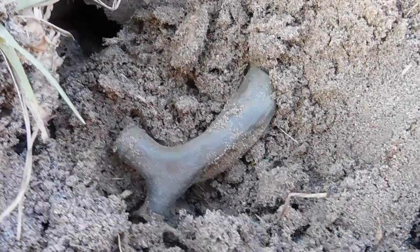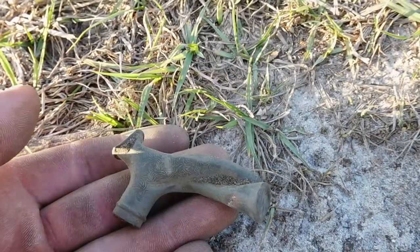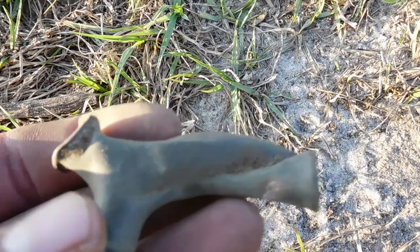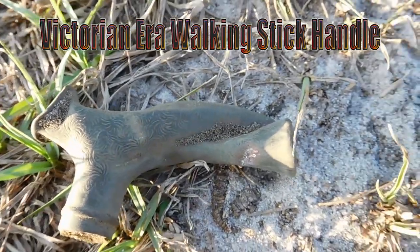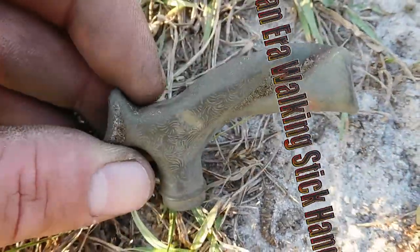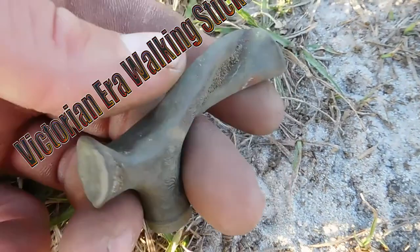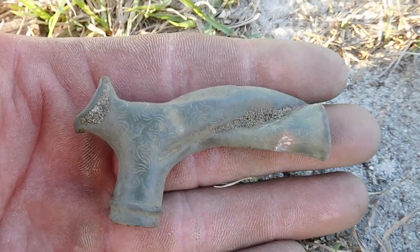Wow, folks — look at that ornate little beauty! Just from how ornate it looks and the shape of it, it looks like it sat on a piece of wood and was a walking stick or something. But it's tiny — it fits in my palm very easily. That is neat.